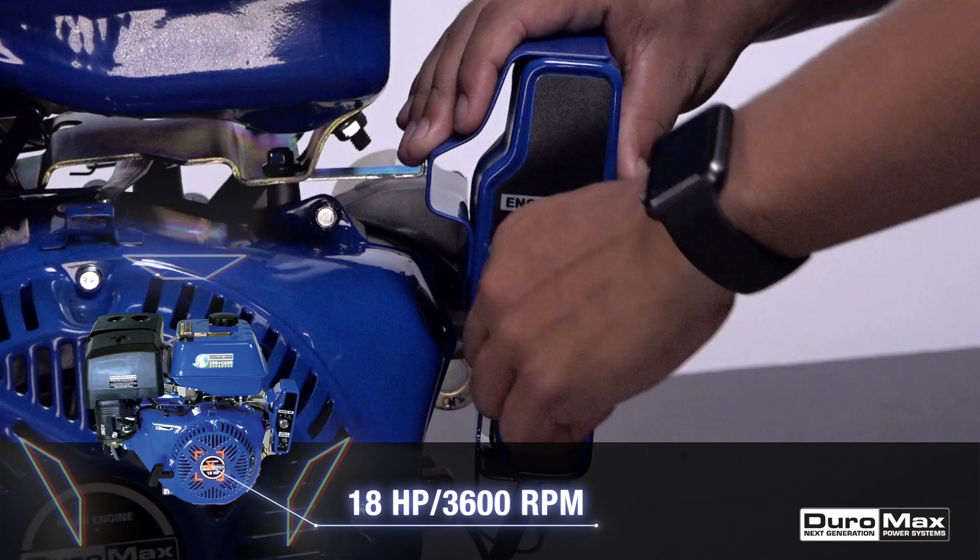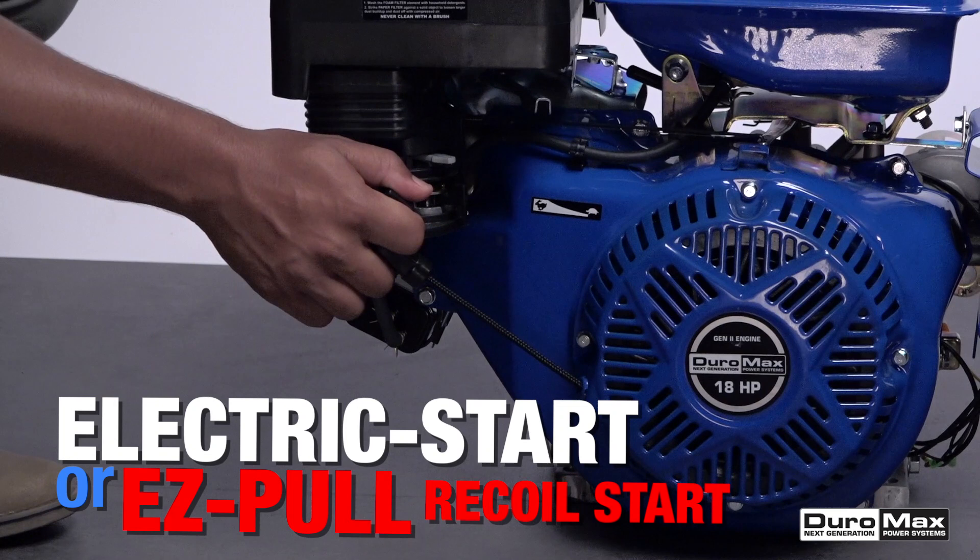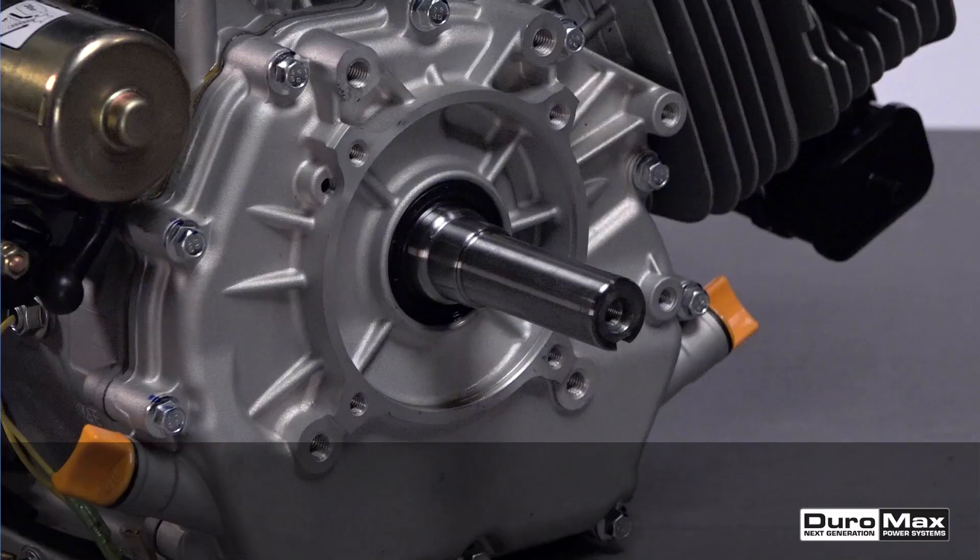This engine features a 440cc four-stroke overhead valve design engine. It starts easily with electric start or easy pull recoil start, and can crank out 18 horsepower, capable of 26 foot-pounds of torque.